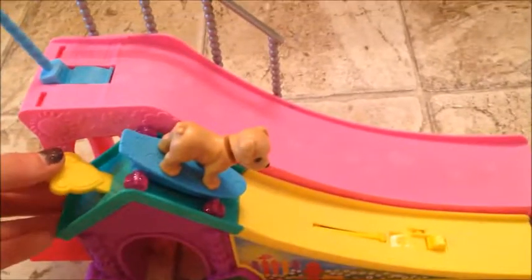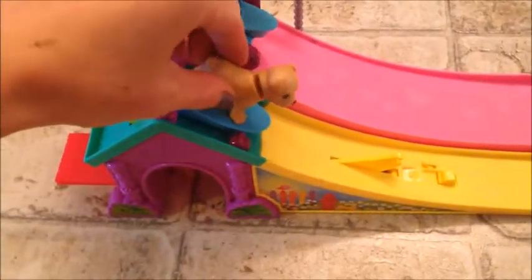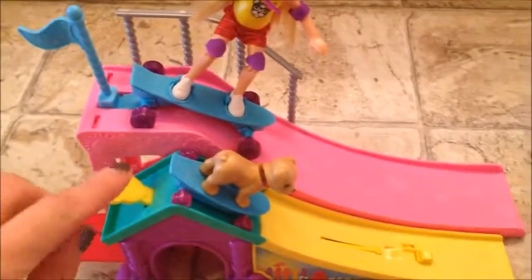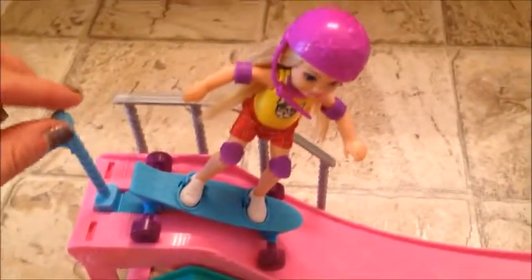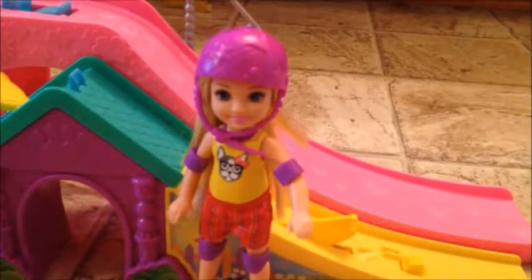Let's try the puppy dog — it says he flips, so let's see if he does a flip. Push this flap down, that's what makes the puppy jump. Go puppy — whoa, he really flips! Super cool and fast. Let's see Chelsea go — that is cool!